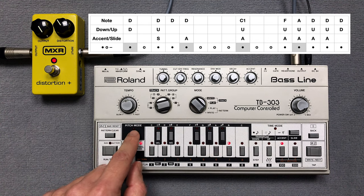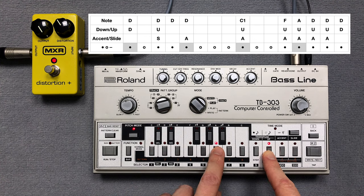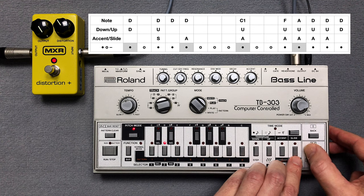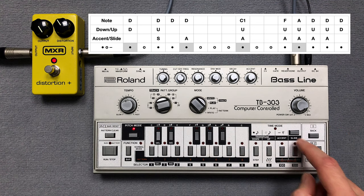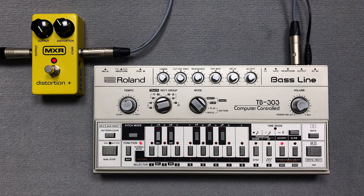Then I clear pattern 7 and press the key switches for the pitch. Now I enter one slide in the accents. Finally I enter the note steps. Let's listen to the third pattern.